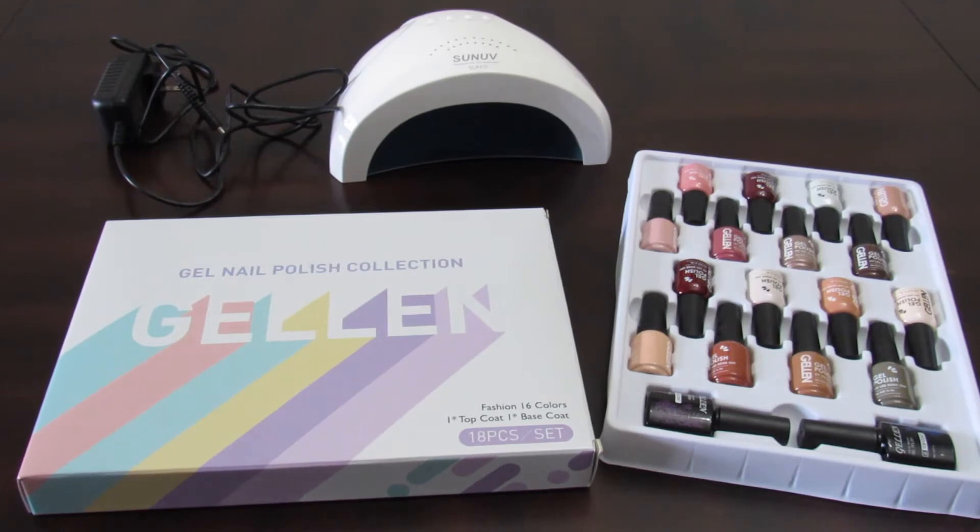I also decided to purchase the UV light lamp, which is in the back. It comes with a charger — this was a separate purchase. Both of these items I actually bought on Amazon and I believe the total cost wasn't more than $60, maybe less.